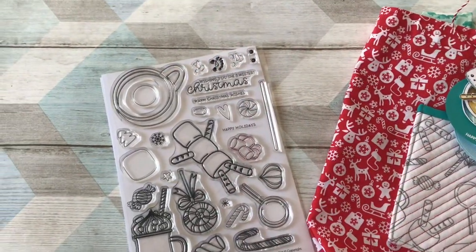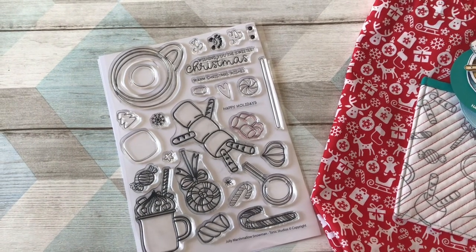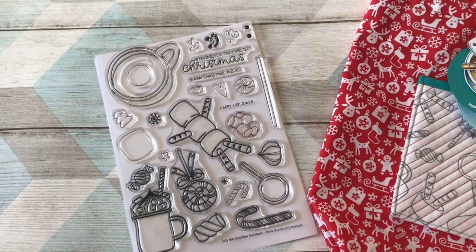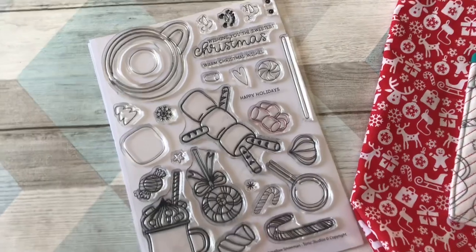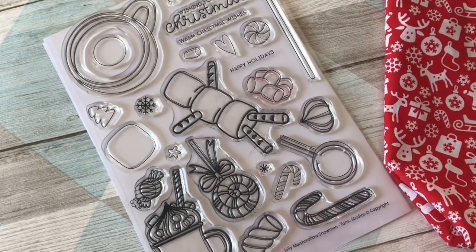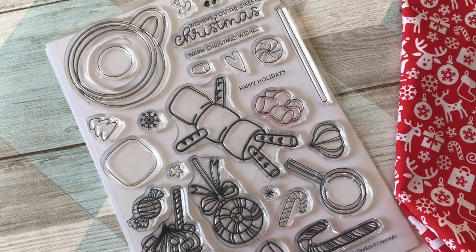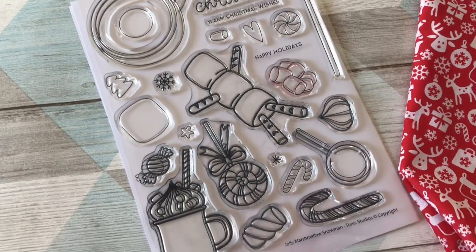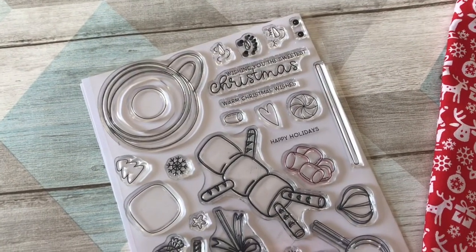Hi, it's Karen Baker, and I'm here today to show you the new stamp release from Tonic Studios called Wonderful Wishes, which is all based around Christmas. If I zoom in on this set, which is called Jolly Marshmallow Snowman, you can see you've got a little marshmallow snowman that can be next to or on top of the cup, and you've got various sweets and bits to put on top.